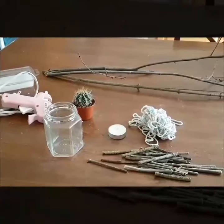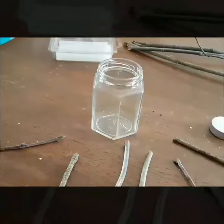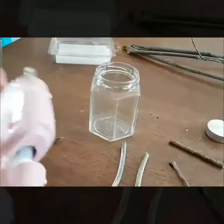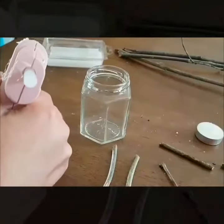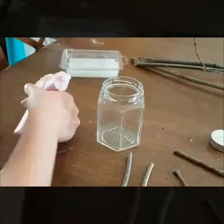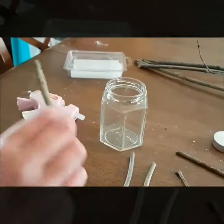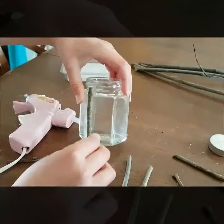We have a cactus that needs a bigger pot, so we will be using that today. Now we are going to glue the sticks to the jar. We are now finished gluing all the sticks on.